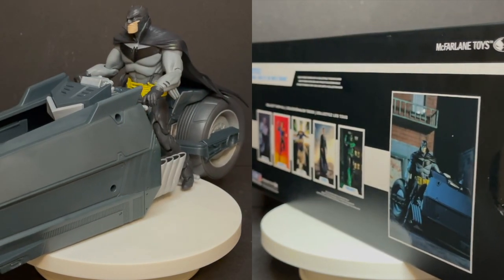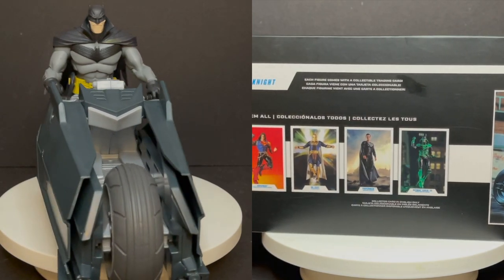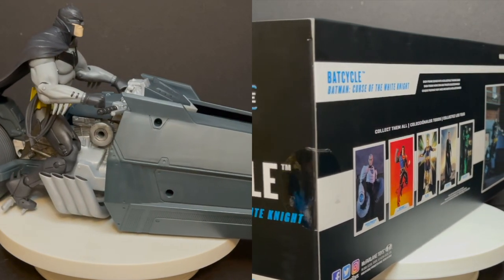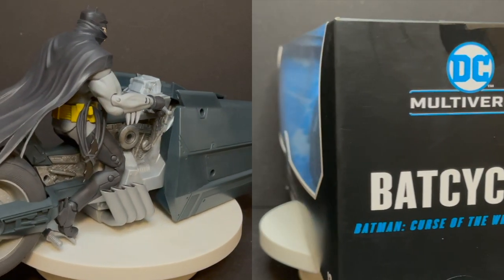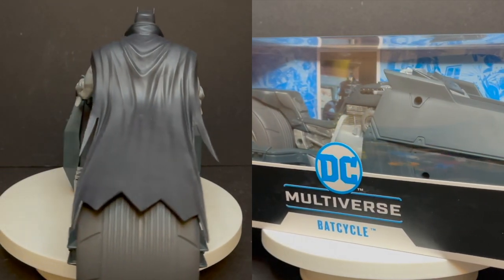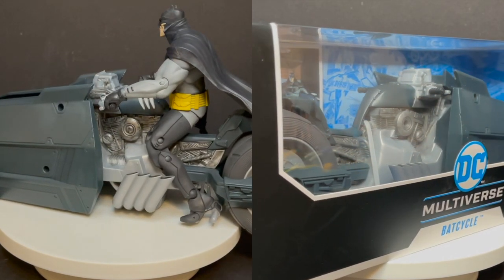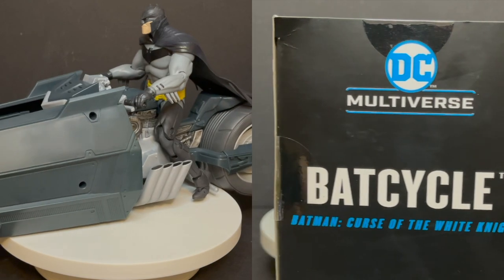I am a big fan of the White Knight Sean Gordon Murphy artwork series, so I absolutely love the look of this bat cycle. It may not be everyone's cup of tea since it's specifically based on one comic book property, but you can put other Batmans or other characters on it. I'm curious to know what you guys think — are you getting one? Which Batman do you plan on putting on top? Comment below, let me know. I'm also really looking forward to whatever Sean Gordon Murphy's cooking up with Batman Beyond in his White Knight series. Talk to you soon — adios!